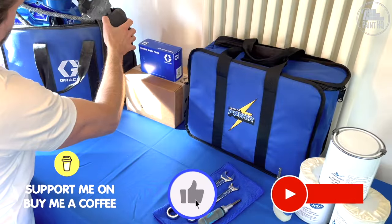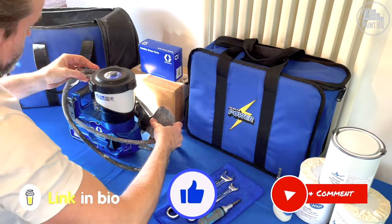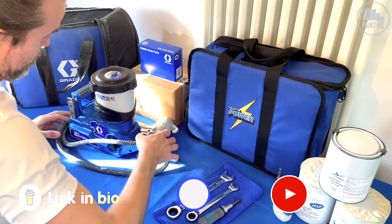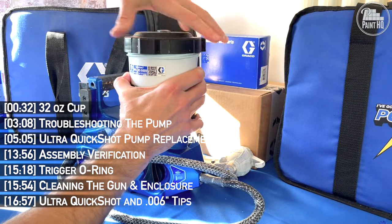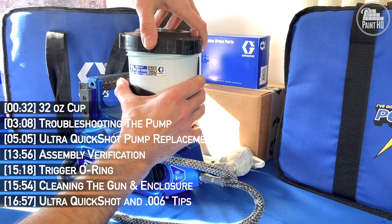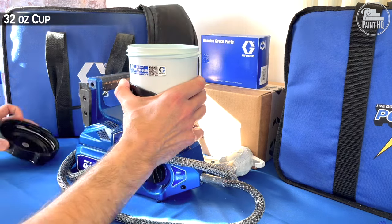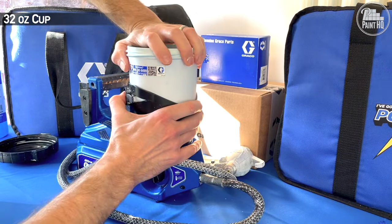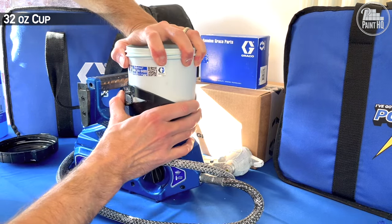I'm Pete from Paint HQ. Let's get straight into this video all about what I've learned using the Graco Ultra Quickshot — some tips and tricks, and later a pump replacement. First tip, and it's something I also hear fed back from others: it's the cup and lid sticking after some use.